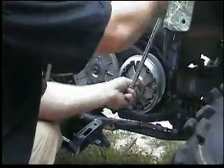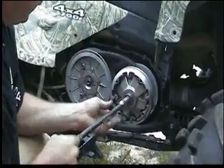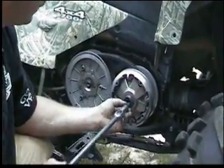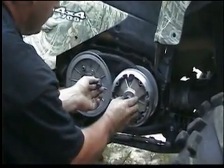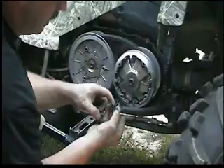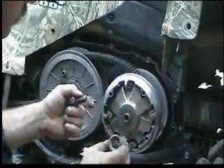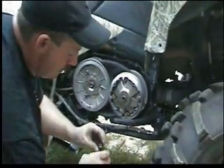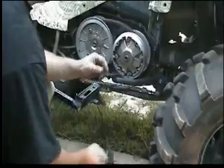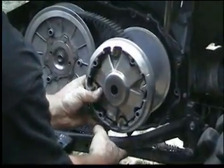Let's take the screwdrivers out of the way. This actually holds the outside of the clutch together. Try to remember how you took it apart and put it back together the same way. 17mm nut. This is the collar that goes on there — it has a deep dish on one side and it's flat on the other side. The flat side goes up against there, and the deep dish faces the bolt like so. I just put them together when I take them off. This right here is just going to come right on off. Move the brake out of the way.